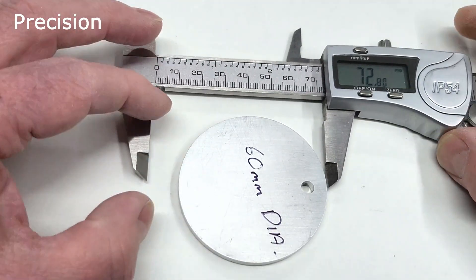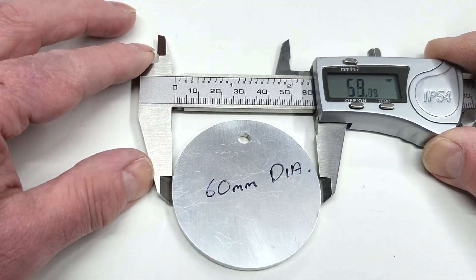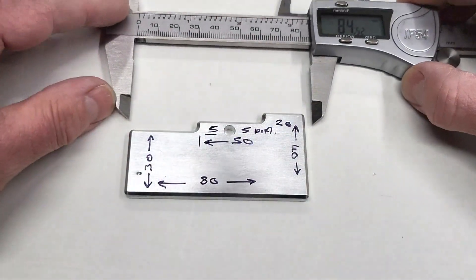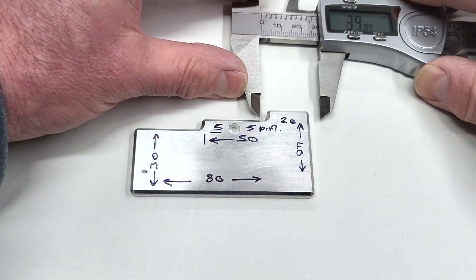The finish results are pretty good. The x-axis requires a little bit more fine tuning but overall I'm very pleased with the results.